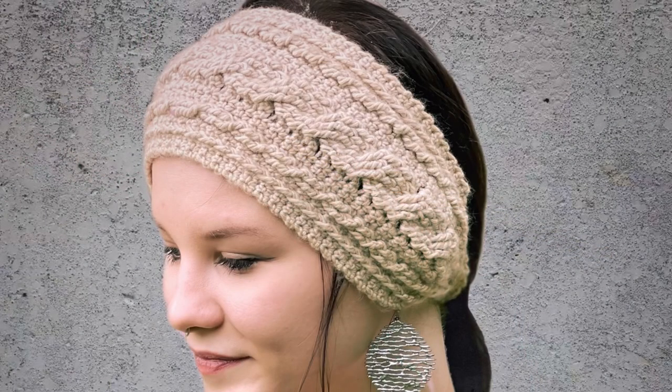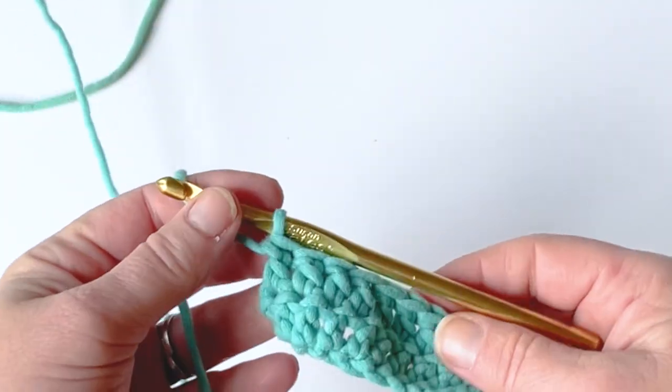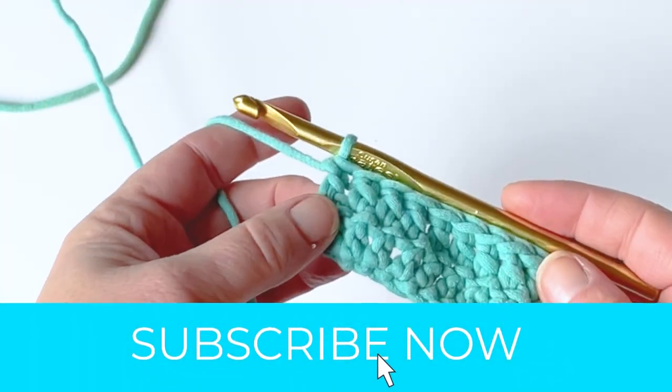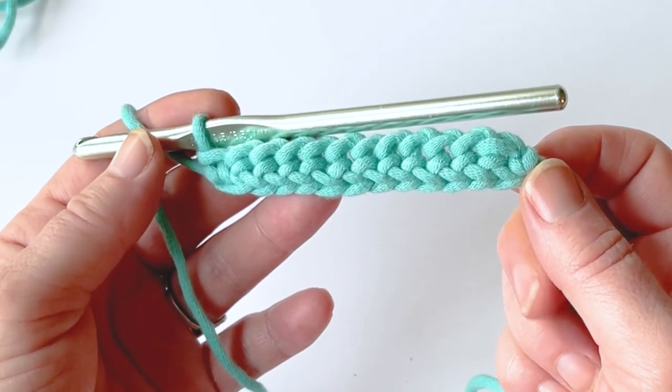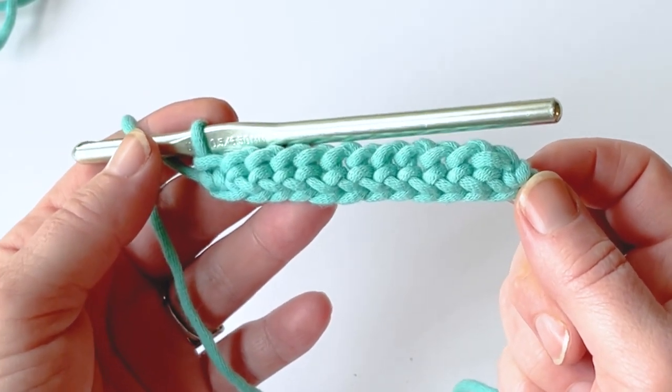I think you'll enjoy this tutorial. Please subscribe if you haven't already and hit the little bell button. For the foundation, work single crochet any number of stitches, or chain 11 and single crochet in the second chain from the hook and across for 10 single crochet. Pause the video if you need to.